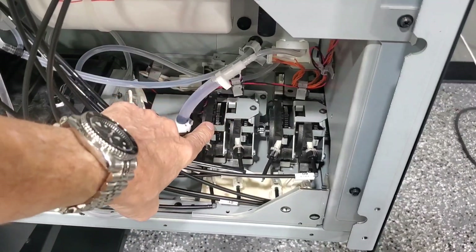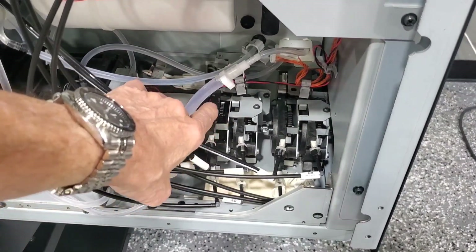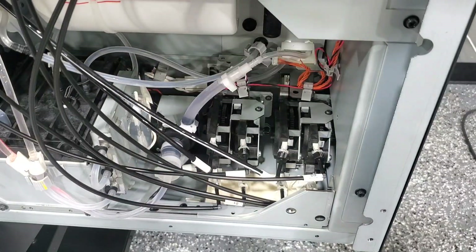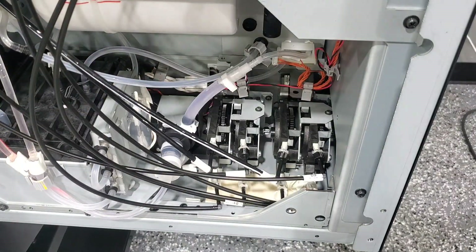Here it is, right here — the circulation pump. There are two in this machine. If you have to replace this one, I recommend you take this side cover off as well. There's not much to say — I'm just going to get in there and do it. My hands will be in the way a little bit because there's not much room to work.